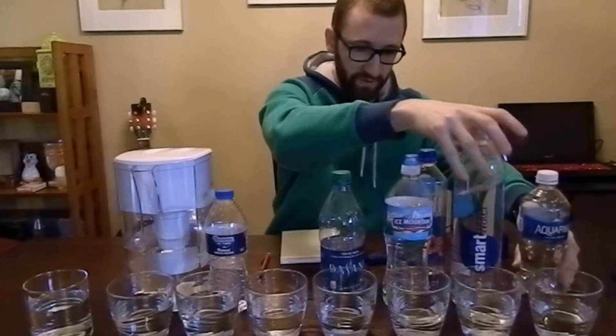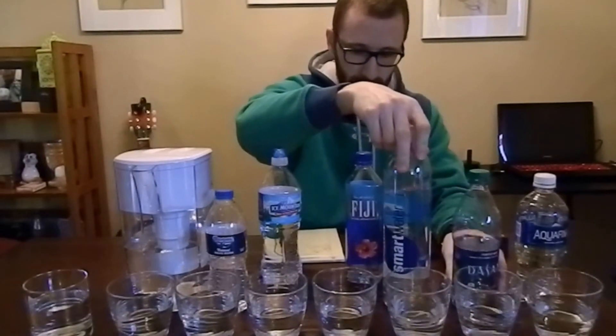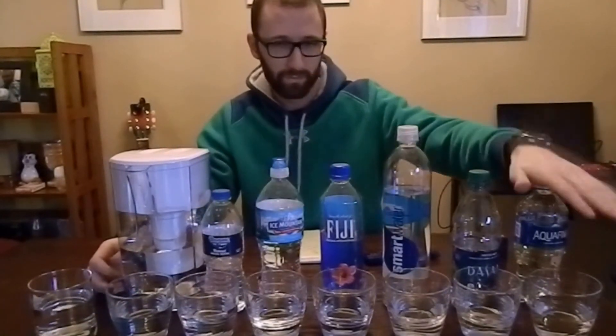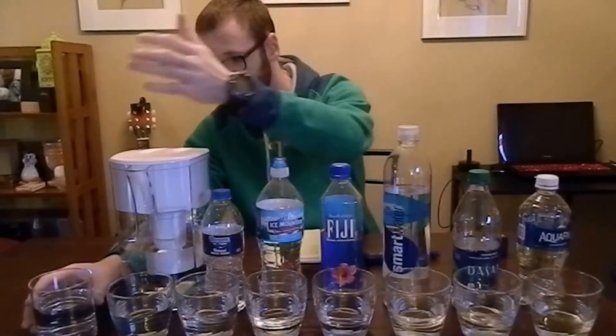I can rearrange these to give you a visual representation of what was the healthiest and what was not. Starting with Aquafina on this end and ending with tap water on this end, we're going from the purest, cleanest water — Aquafina — all the way down to 400 ppm tap water in my case. That's going to vary for everyone; you might have well water, and city water varies from city to city depending on the different chemicals they're adding.